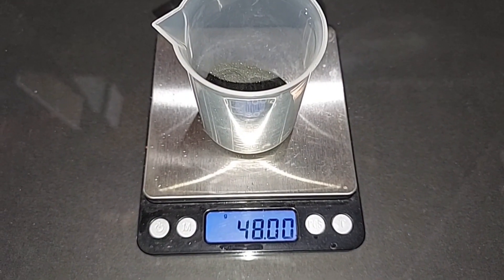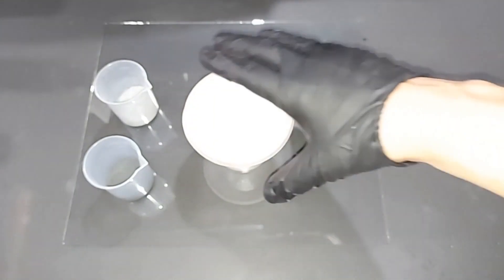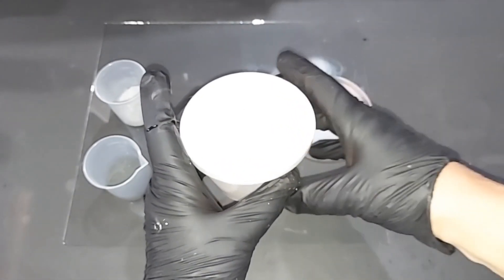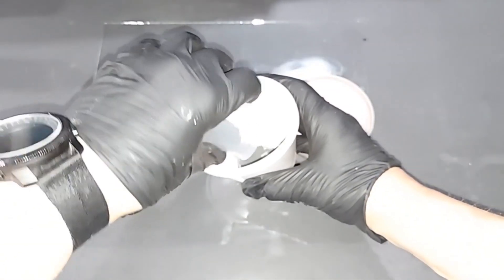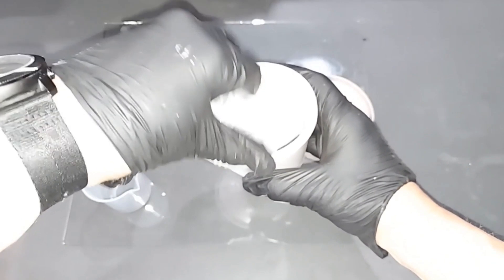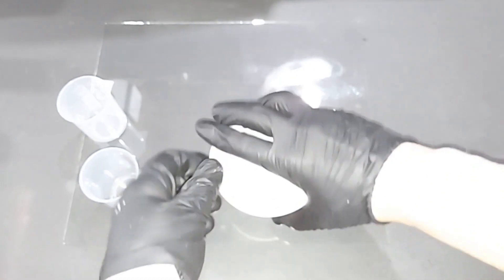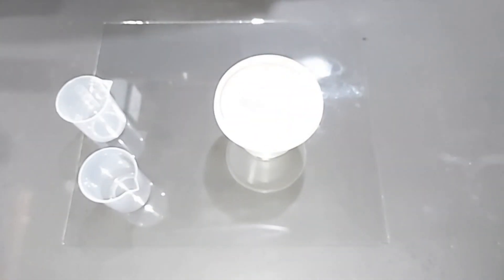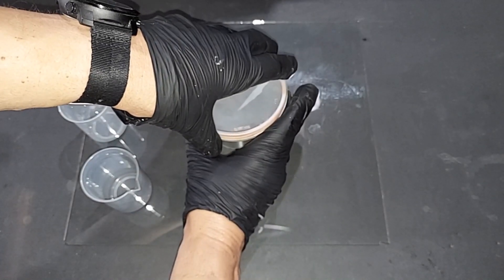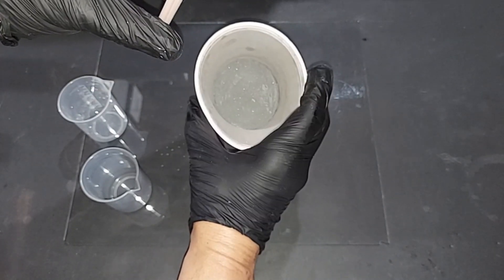48 grams of pure manganese dioxide, pre-weighed. 20 grams of aluminum powder, pre-weighed. Using the same container as before, I add the manganese dioxide — the pure form — and the aluminum powder, then shake. Opening it up: it's pretty well mixed. I'm going to do the manganese dioxide one in the daytime using the pan that did not burn through, to see if this will do it instead.